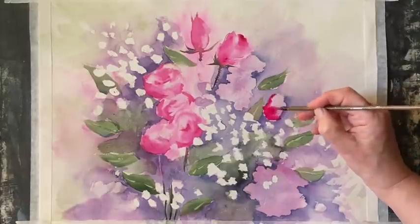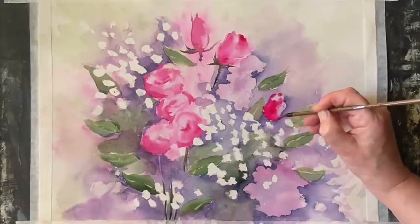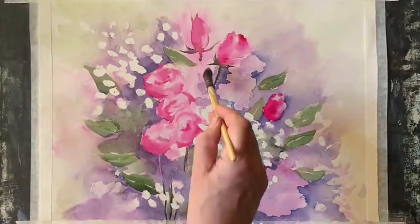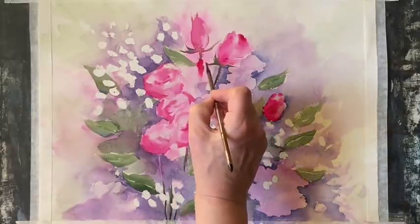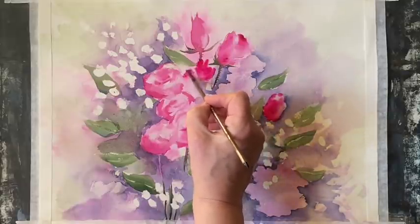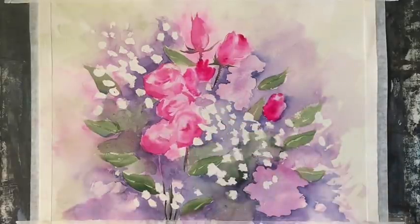Now I'm going in and filling in my last few rose buds using the Opera Rose, putting it in really nicely and boldly to balance up the composition. This rose bud here needs to go in and a few more rose buds in various places, in really rich but simply painted areas of Opera Rose, just to bring the bunch together.